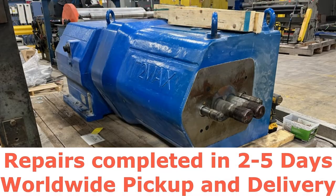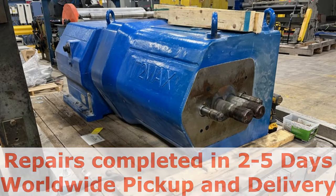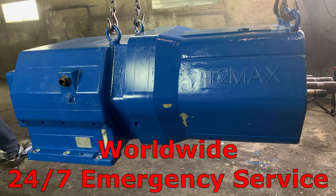Whatever your needs are, we at HardChrome Solutions are here to diagnose, repair or replace, and return your equipment better than OEM, or to upgrade to your changing demands of your production.